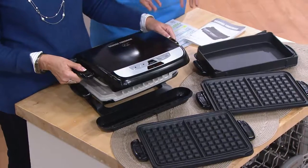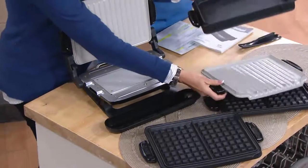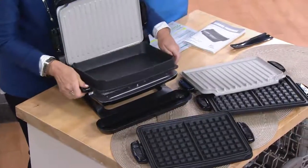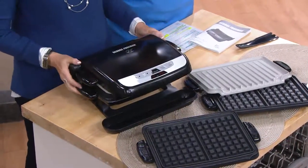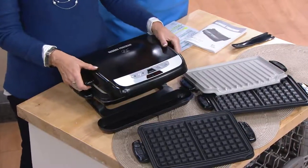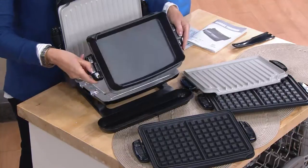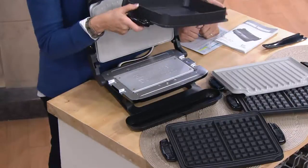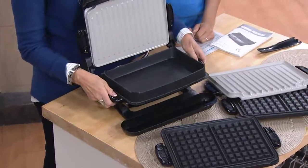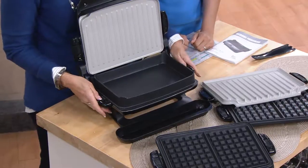We have it on Easy Pay — six easy payments. That's our best monthly payment plan here at QVC, so that's less than $20 a month on your credit card. Bring it home for 20 bucks, try it out, see if you don't find that it's easier, you're cooking faster, and you're cooking leaner and healthier. This is perfect for chicken nuggets and french fries for just one of the kids while you and your husband are having those beautiful filet mignons.